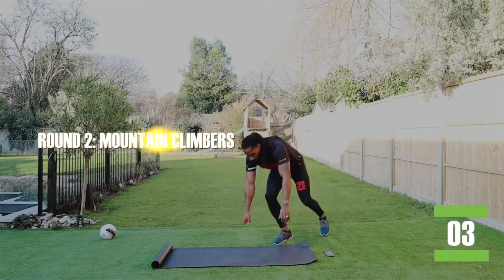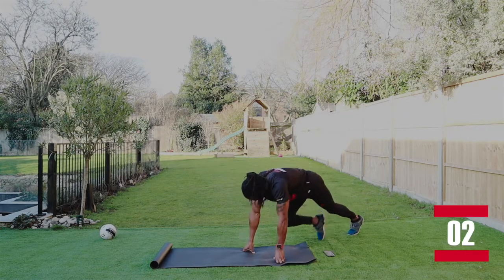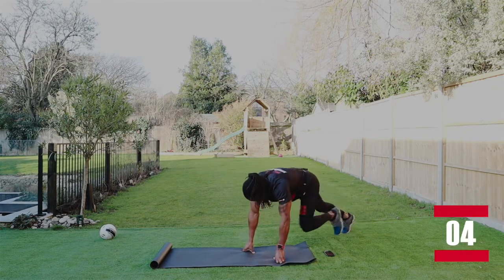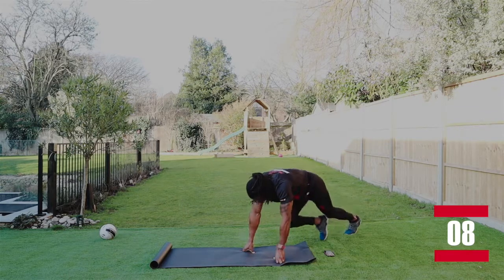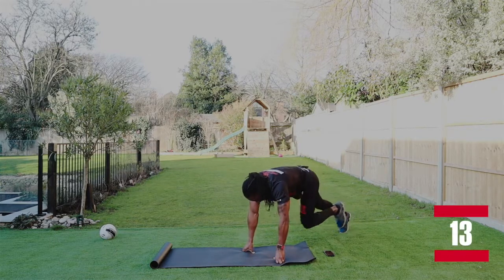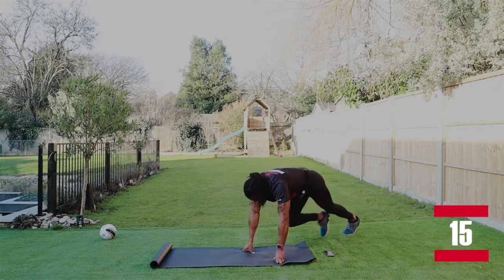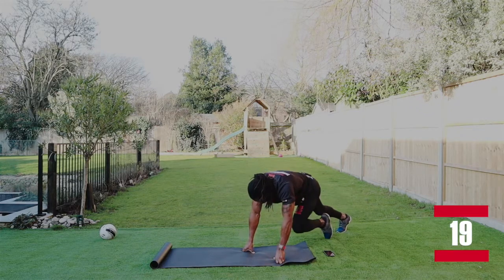Back to mountain climbers. Let's go. Bring that knee all the way through, just like so. If you're like me, you enjoyed your Christmas break. Now is the time to get fit and we're making it even easier.